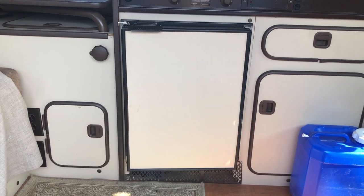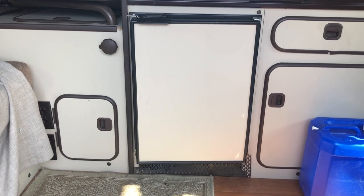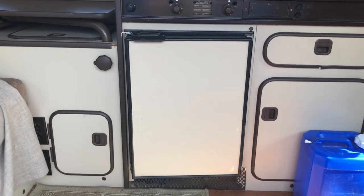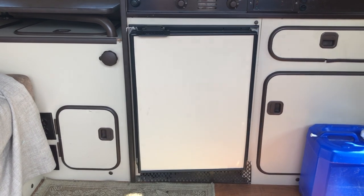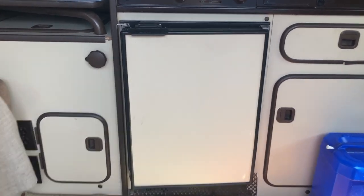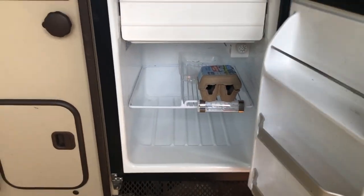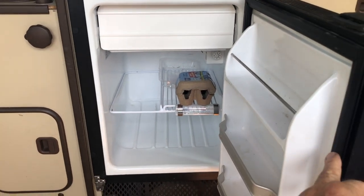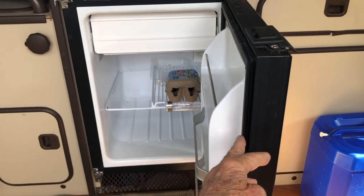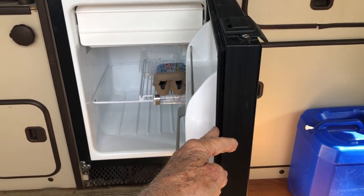The new 12-volt Nova Cool 1.9 cubic foot fridge that I installed to replace the three-way fridge has some really nice features. I was able to paint the door panel — Home Depot made me a color match for the cabinets, so it went from black to a color that blends well. The fridge has a freezer and a lot of space — you can even put a wine bottle standing up. It performed really well in very hot weather, 37 to 38 degrees Celsius, close to 100 Fahrenheit at night. We really loved it on our trip all the way to the Yukon and back.